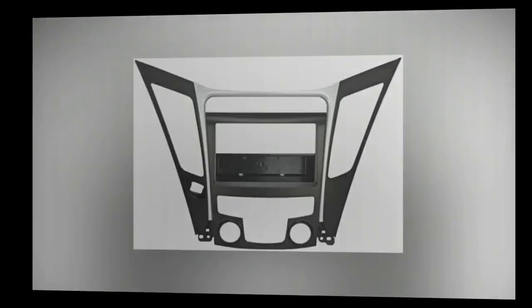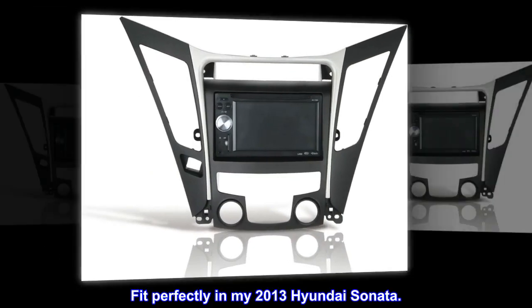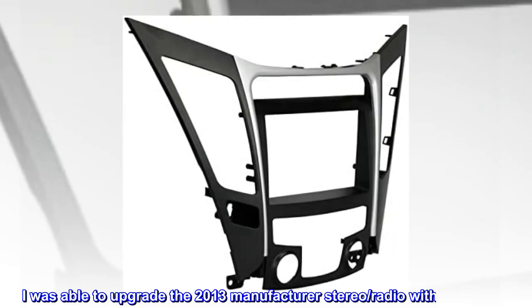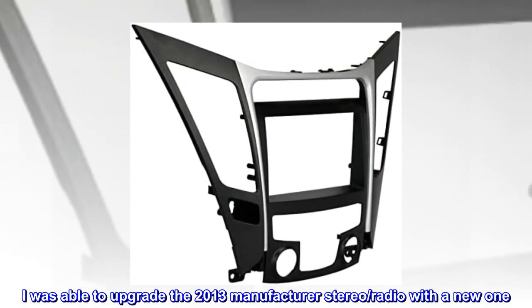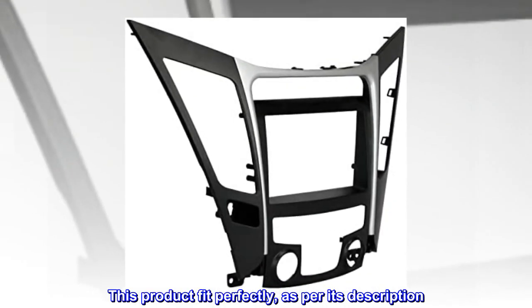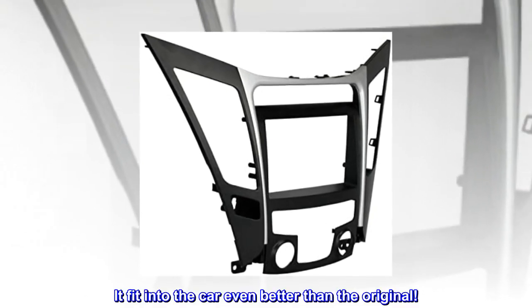Top reviews from the United States: "Fit perfectly in my 2013 Hyundai Sonata. I was able to upgrade the 2013 manufacturer stereo radio with a new one. This product fit perfectly — as per its description, it fit into the car even better than the original."